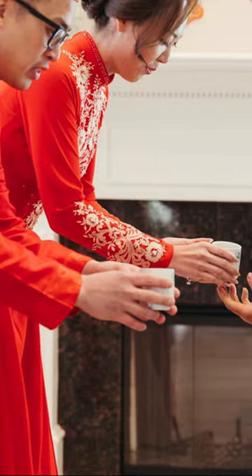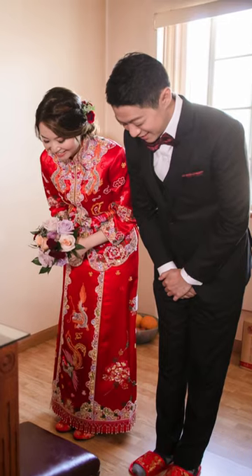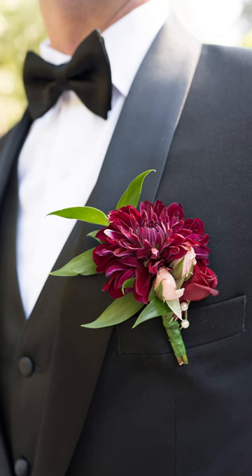The groom should wear something red. That could be a traditional tang outfit, a red brocade, bow tie or tie, or just a simple red flower on the boutonniere.